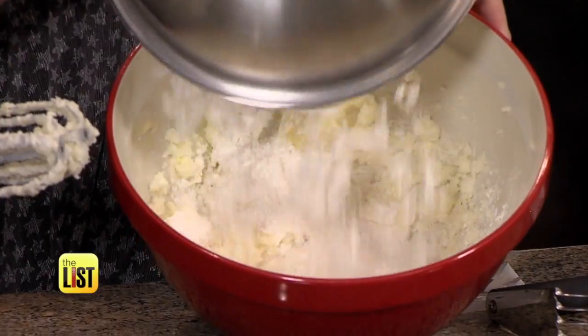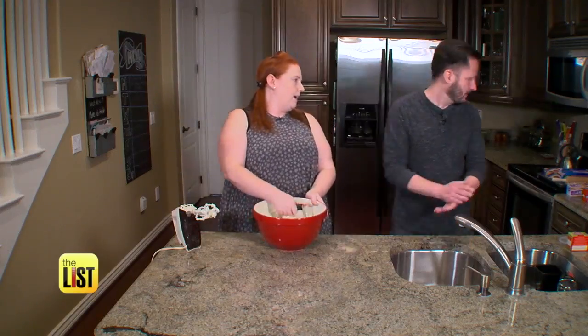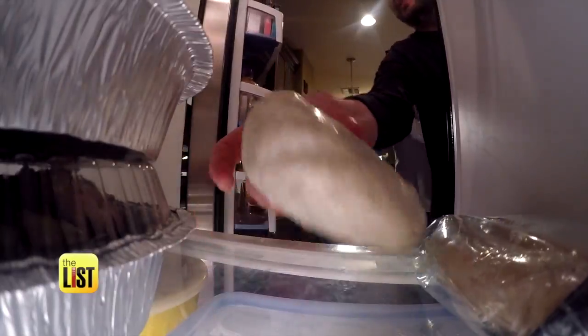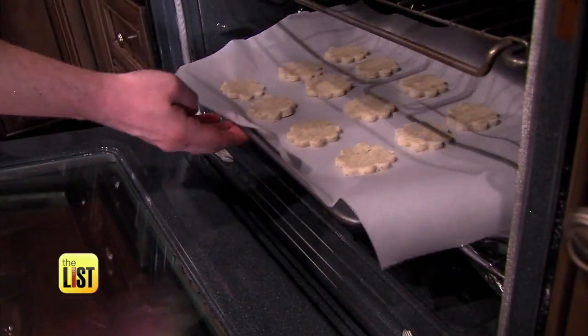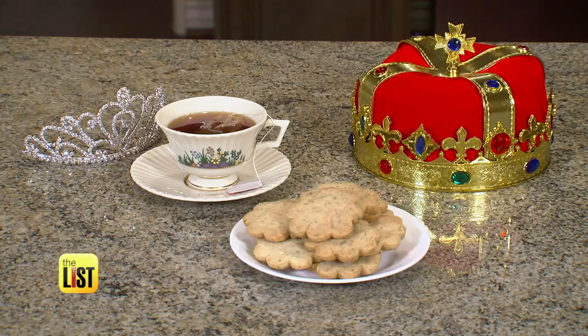Then add in sifted flour, cornstarch, and two bags of Yorkshire tea. Grab a big piece of plastic wrap, wrap up your dough and refrigerate. Then roll it out, use your cookie cutter, and cut out your cookies. Bake for 20 minutes and serve with tea for a treat that even Queen Elizabeth would love. History was not made by those who did nothing.